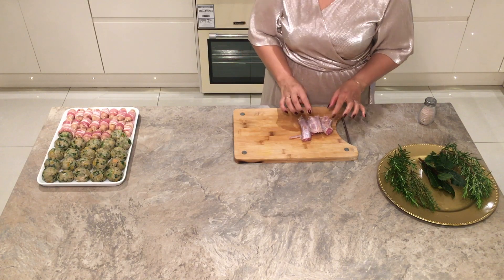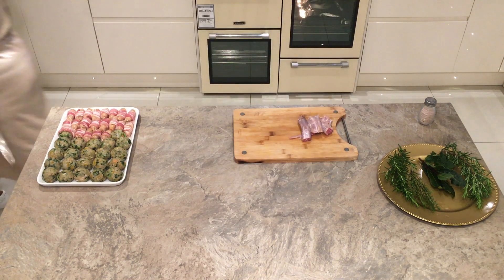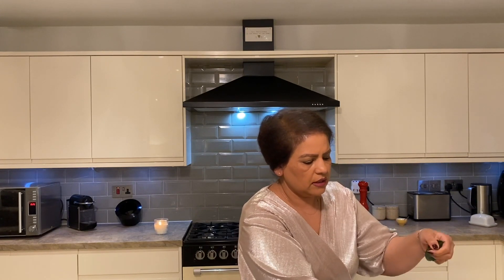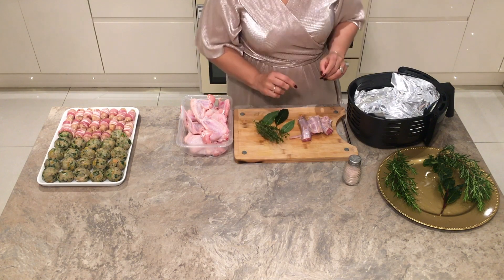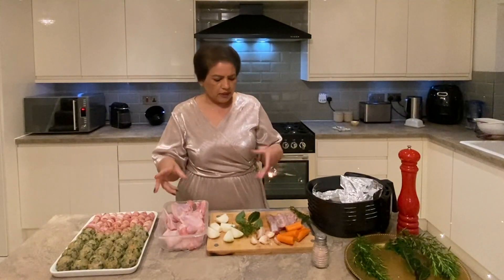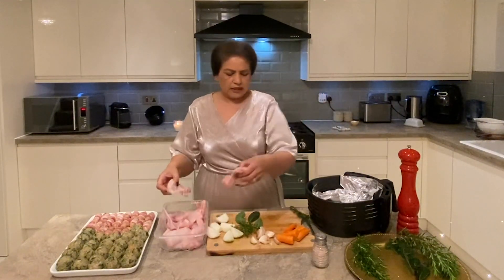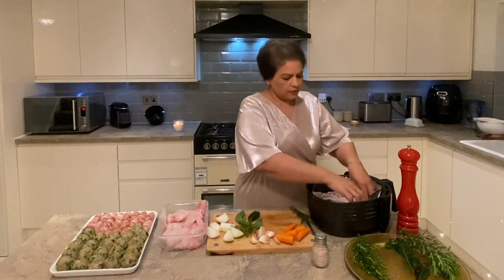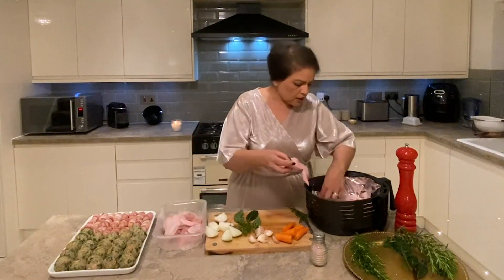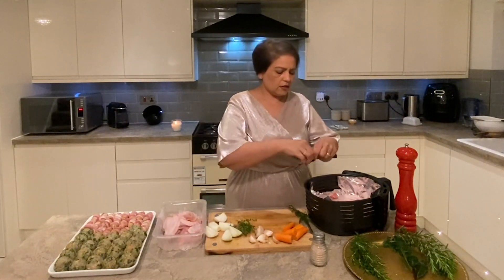Now I'm going to show you how to make your own gravy. We have the neck from the turkey and some chicken wings, and we'll make a marinade — that will make a nice stock. To make a nice thick juicy gravy we need some bay leaves, some thyme, carrots, and onion. I'm going to use the turkey neck and chicken wings and air fry them at 180°C for about 30 minutes.